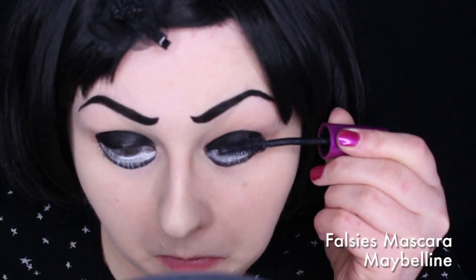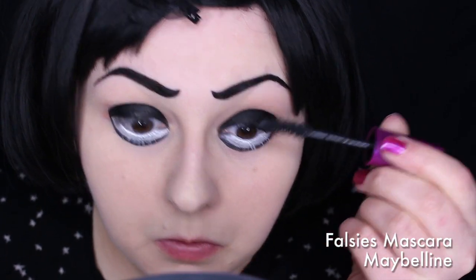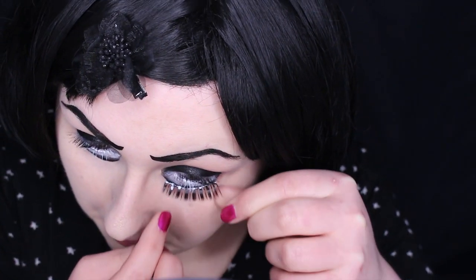I added mascara and then added lashes to the top and bottom. I lined up the bottom lashes with the black line.